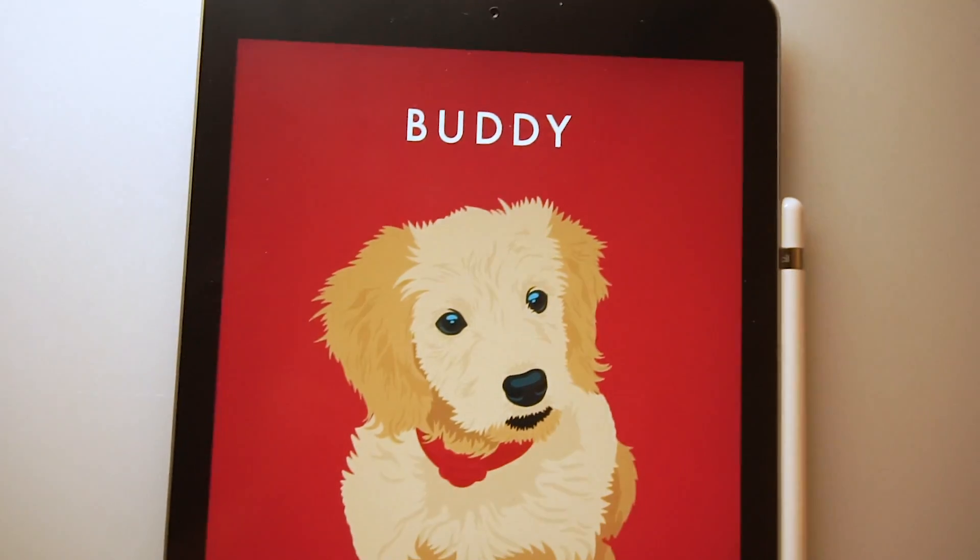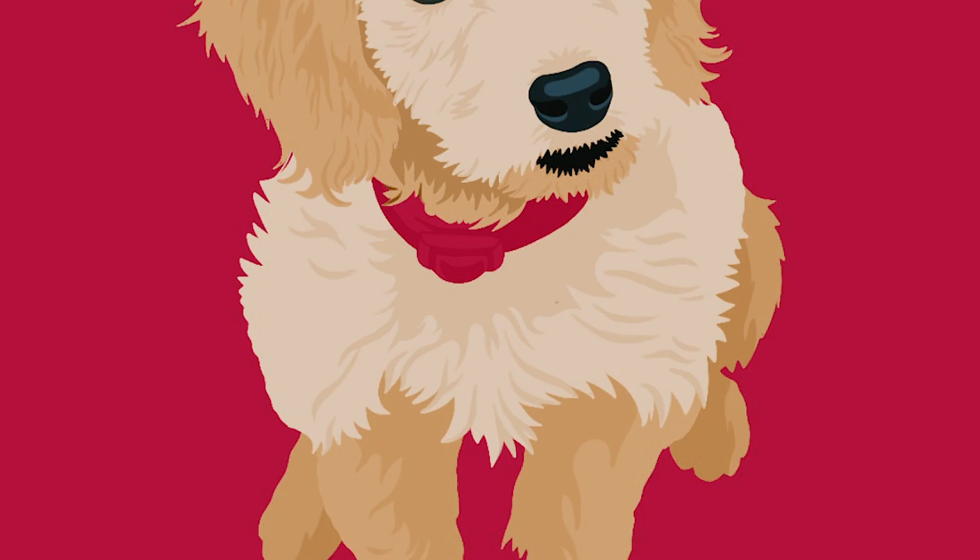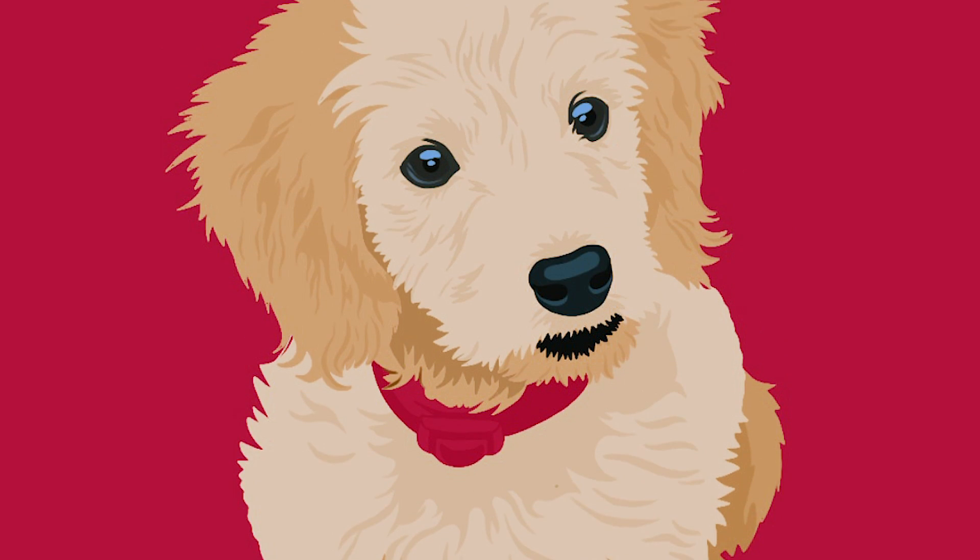What's up everybody and welcome back to my channel. In today's video I'm going to show you guys how to draw a digital illustration of your pet.